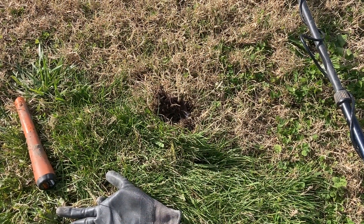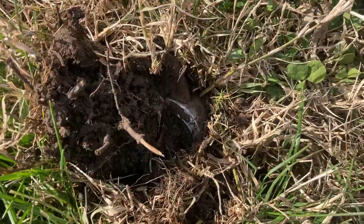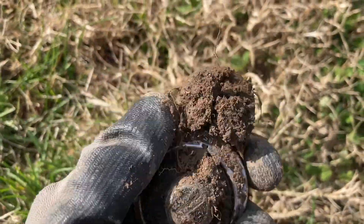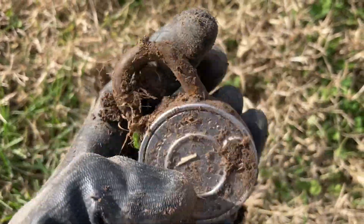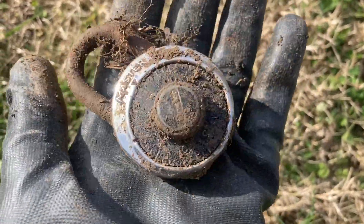I just had a pretty odd find right here. I decided to investigate a big iron signal, popped a little bit of soil, and I've got a lock — an entire lock. Pretty neat. I do like digging those big iron signals because sometimes you find pocket knives and interesting things that you wouldn't expect.